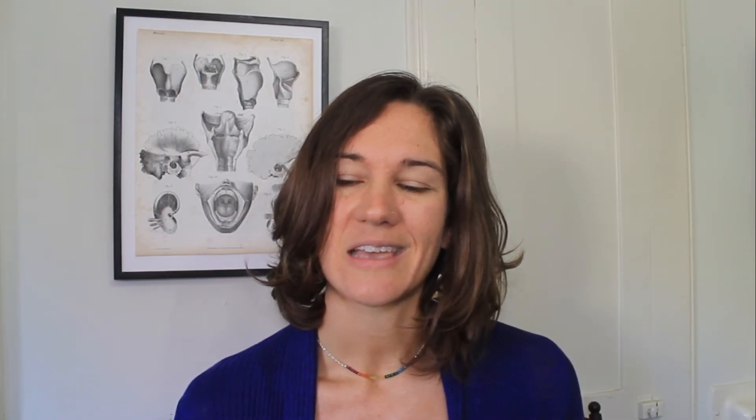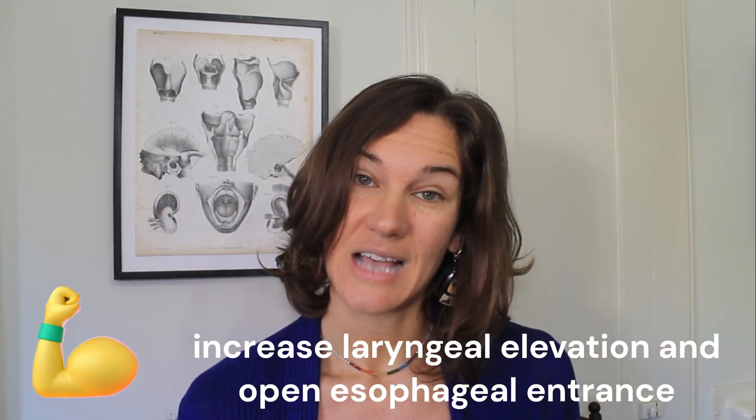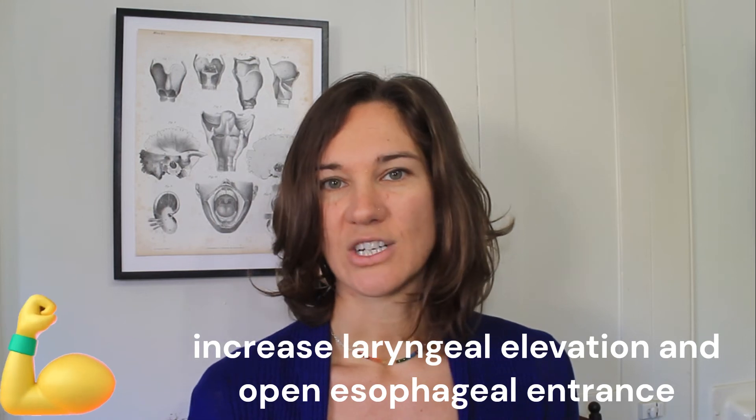The last swallow strategy I'll go over today is the superglottic swallow. It's been known as effective as both an exercise and as a swallow strategy while you're eating. As a strategy it is used to compensate for timing delays with the swallow.